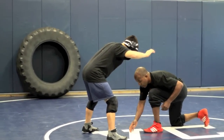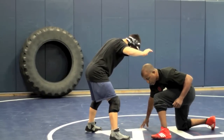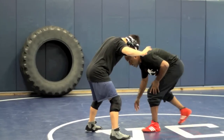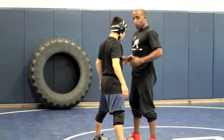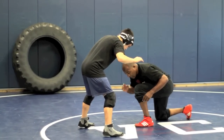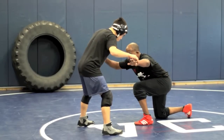I drop. Now notice my foot is between his feet — I'm not toe to toe with my opponent. I'm what you call half man. This would be full man, toe to toe. I want to be half man. I touched, I changed levels, I dropped. I'm low single low — and I'll explain that in a second.